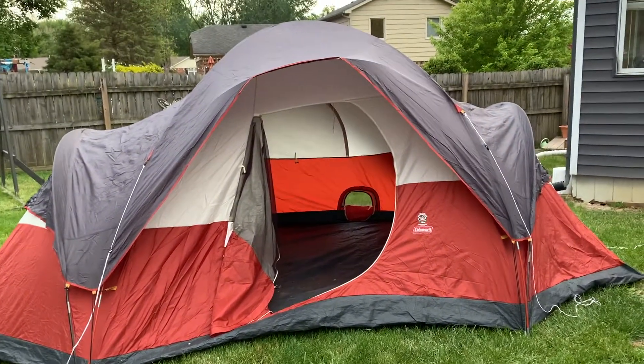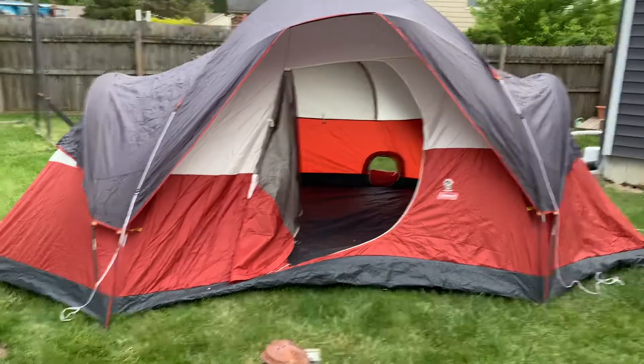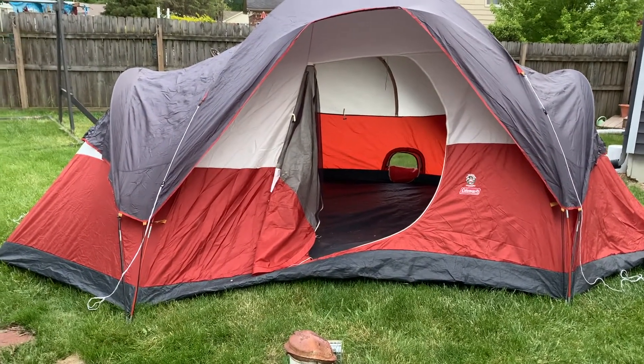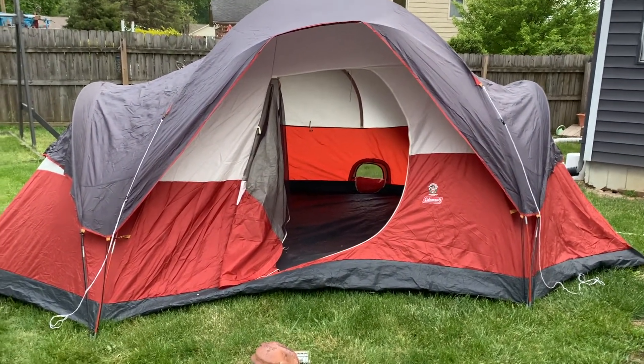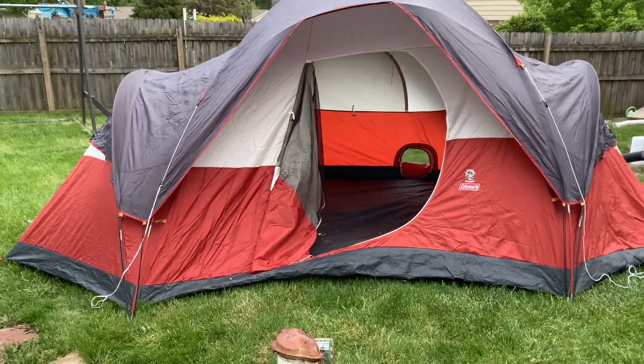We're going to let it go tonight and see how it works. It comes down to — we didn't want to give up on our eight person tent. These tents are kind of expensive; I looked up a new one and they're about two hundred dollars at Walmart for these Coleman tents. This one we got at a yard sale a long time ago for like 20 bucks, so we thought it was worth fixing.